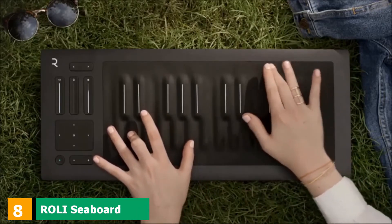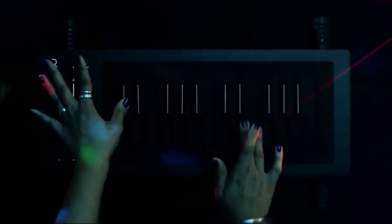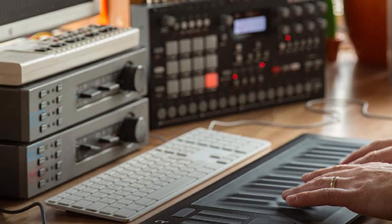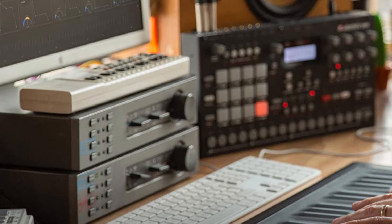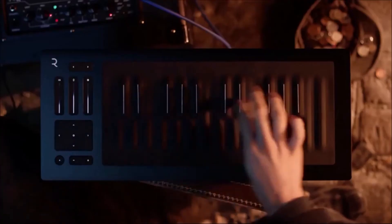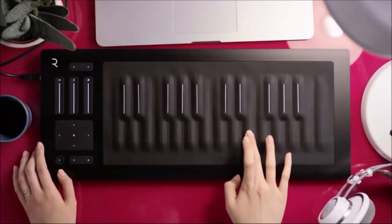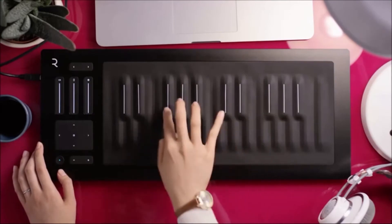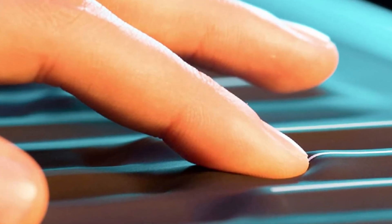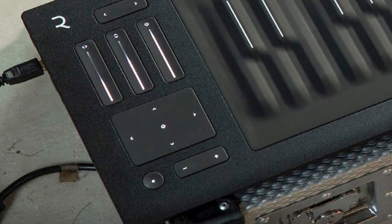The number 8 position is held by the ROLI Seaboard RISE 25. If you have the money to spend and want one of the most technically advanced keyboards on the market, we recommend checking it out. The Seaboard RISE 25 is a very unique MIDI keyboard — it combines the use of keys and pads on one control surface, with miniature rubberized keys that can be pressed, lifted, or slid on for the most expressive styles of playing imaginable. You can even modulate depending on how hard you press the keys. It also plays wirelessly thanks to Bluetooth technology. Controls include three strips for modulation, pitch, and other parameters, an XY pad for expressive control, and an octave switch button. The ROLI Seaboard RISE 25 is easily one of the most expressive and intuitive keyboard controllers on the market.